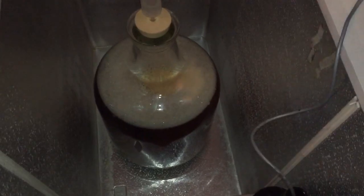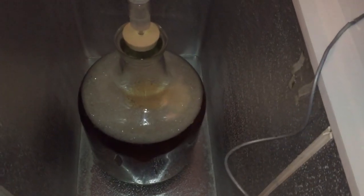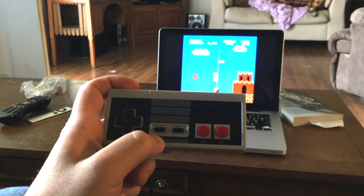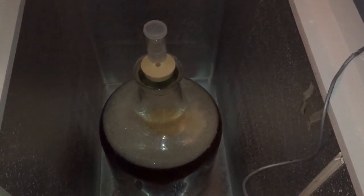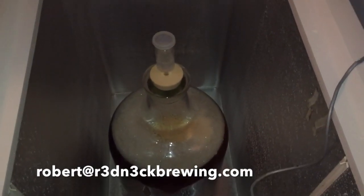I hope you guys have had a great brew day. I've had an awesome day today — I ordered an old school NES controller from China and it just got in. It's a USB controller, so I've been reliving my youth today playing some old NES games — Super Mario Brothers, Tecmo Super Bowl, and even some WWF wrestling. I've been playing with the Macho Man. Anyway, I hope you guys have had a great day and I'll catch you on the next one.